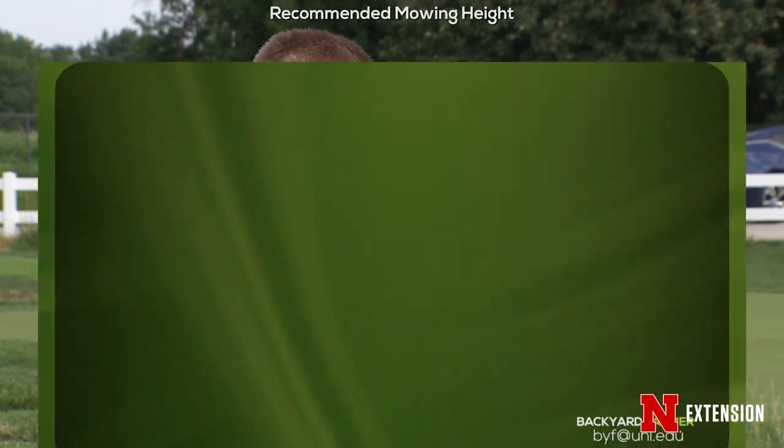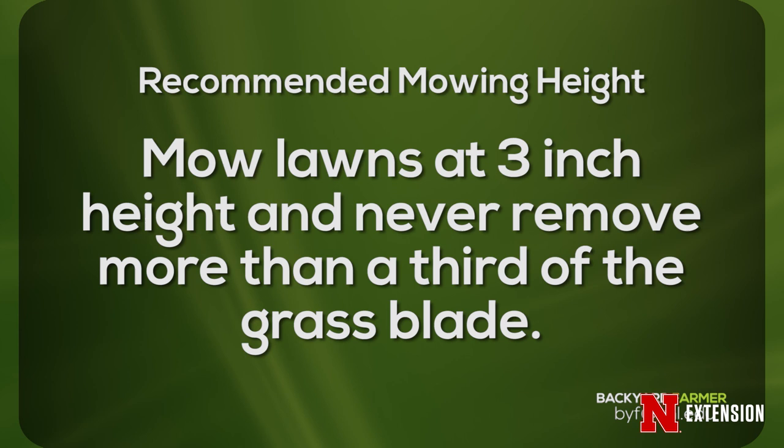What are we finding? We're finding that the 1/3 rule is actually the best recommendation for mowing frequency. If you're mowing lower at 2 inches, we don't generally recommend that because it means you have to mow more than once a week. Mowing at 3 inches, you can mow once a week or even once every 10 days to 2 weeks, depending on how fast the grass is growing.